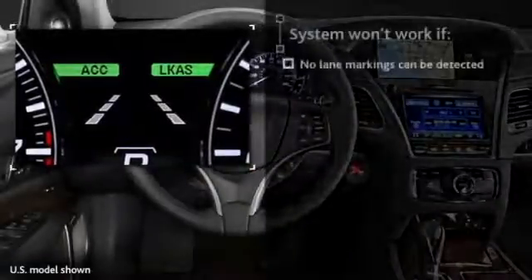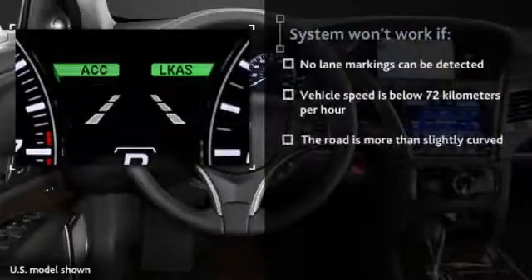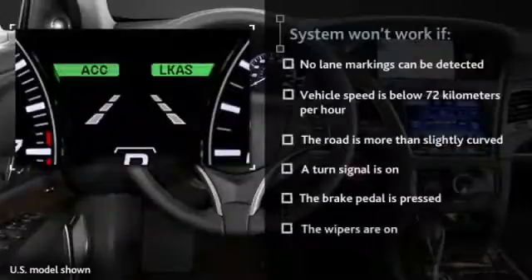The system will not work if no lane markings can be detected, if the vehicle's speed is below 72 kilometers per hour, if the road is more than slightly curved, if a turn signal is on, if the brake pedal is pressed, or if the wipers are on.